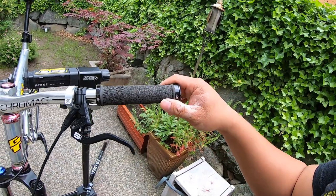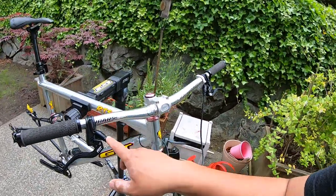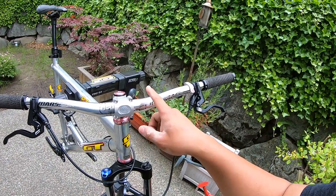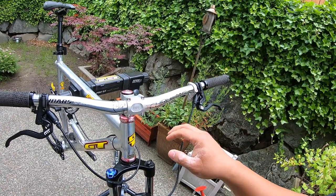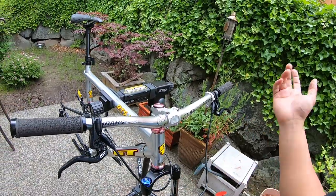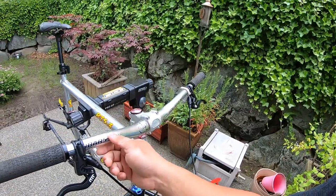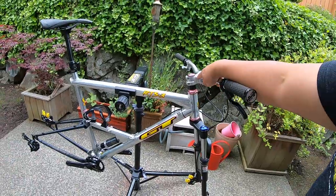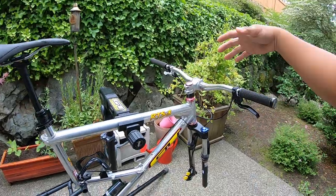My go-to favorite grip of all time is the Race Face Half Nelsons. I'm running a chrome handlebar — you guys might remember this bar from my GT Zaskar Carbon Pro from 2018. I thought since I've got this nice polished stem, once I get everything polished up it'll be a cool look. I went with the Boxcar polished stem, though maybe it's a little much — that's why I set it up the way I did.